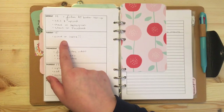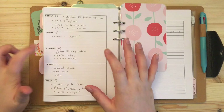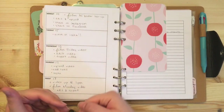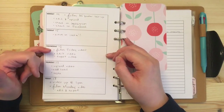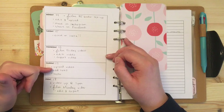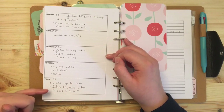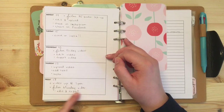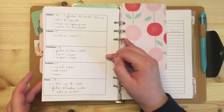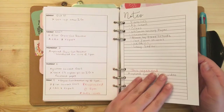On Wednesday I need to film a Friday video, edit and export it. On Thursday I upload the video, add all the links, and make sure I have an Instagram picture ready. On Friday it will be scheduled and up at 1 p.m., and then I need to film a Monday video and edit and export it. Over the weekend I just make sure it uploads.